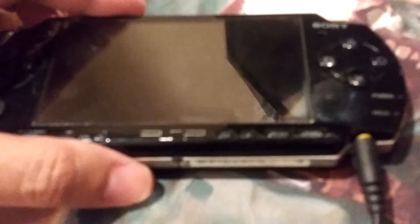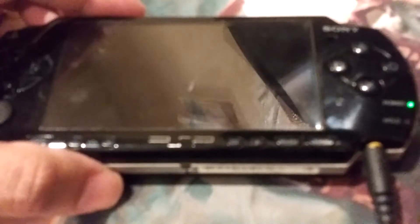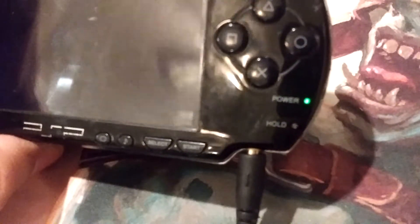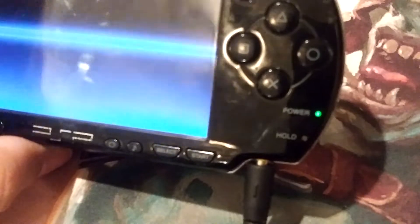So I'm going to plug it in real quick. It turns on and shuts back off. Now when I take the door open and turn it on, you can see it came on. I'm going to show you guys how I fix this.